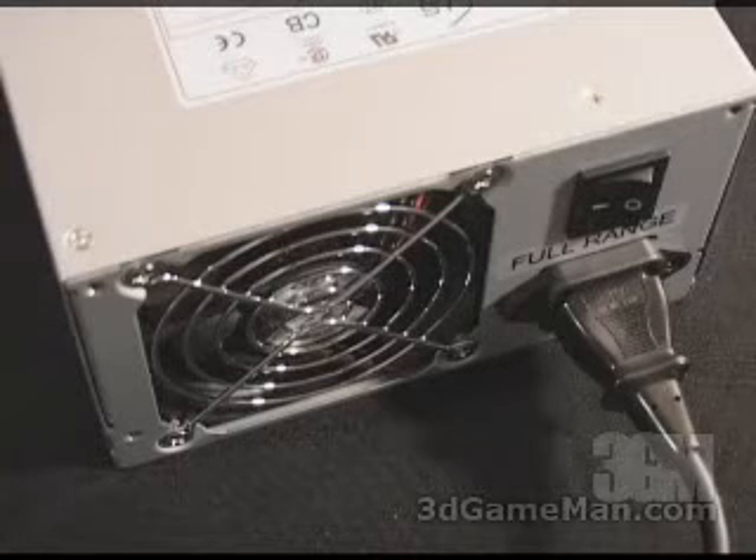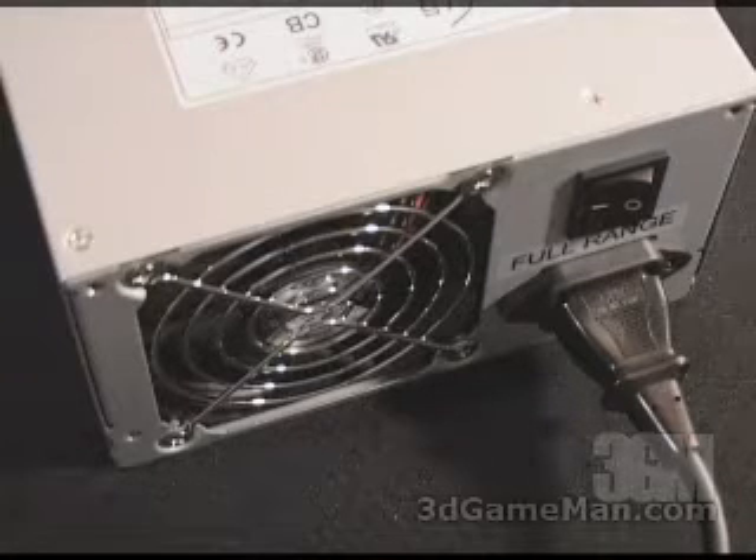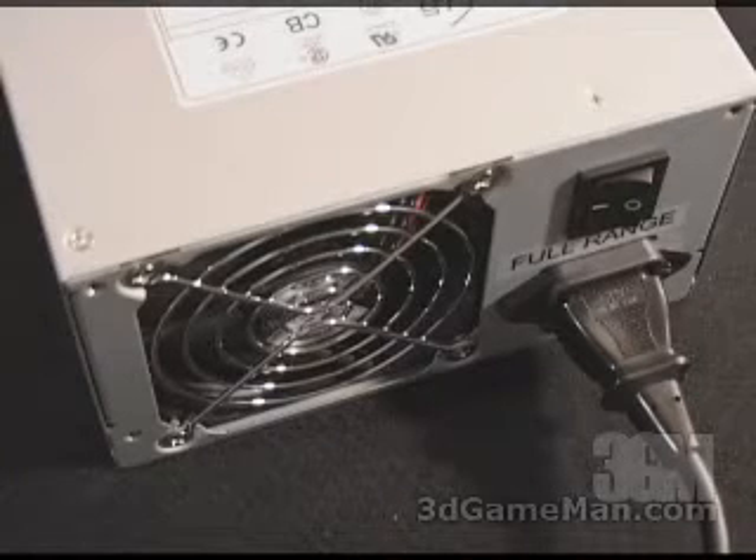How quiet is this power supply? It's extremely quiet. Have a listen. It's so quiet, you really can't even hear it, and this is outside the case. So when it's inside the case, you are definitely not going to hear this power supply.